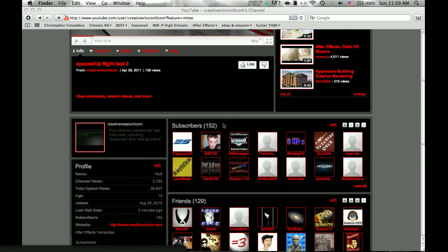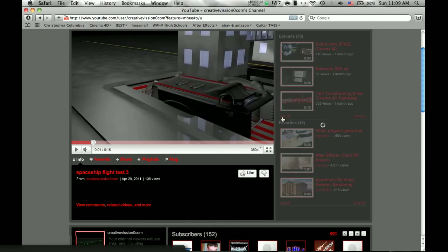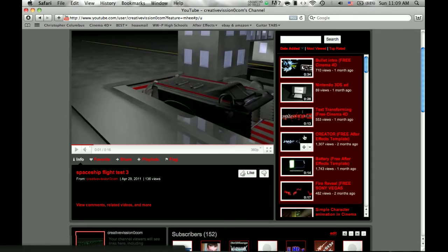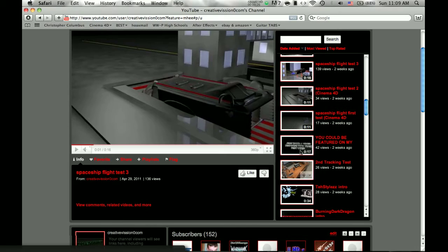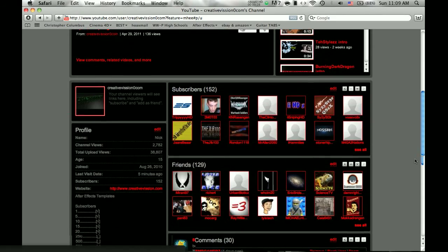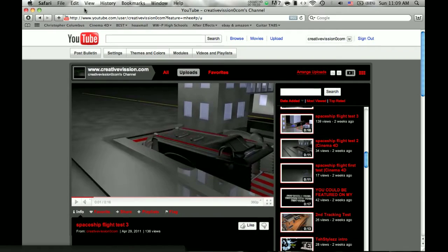I have reached 152 subscribers, and since I had the video thing where you could be featured on my channel, I will be putting up a video soon of the winner.